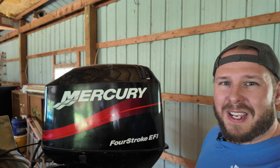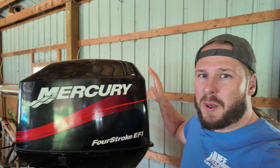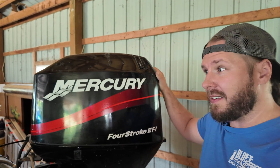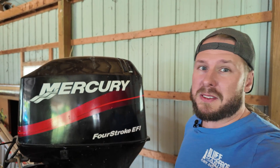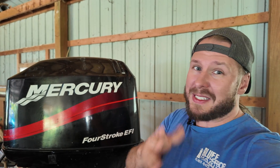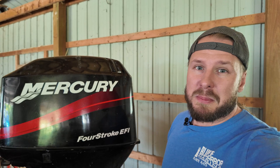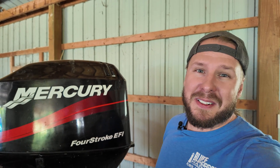Hey, what's up you wonderful people? It's Handy Jeff here and today we are changing the oil on this 60 horsepower Mercury Outboard. It's a four-stroke EFI model, but if you've got a different one it's going to be pretty similar. All outboard motors are pretty much this simple, but let's go over the things that you're going to need.